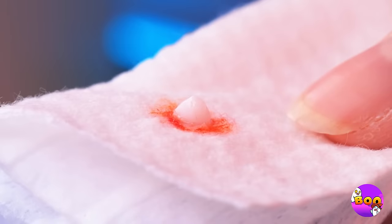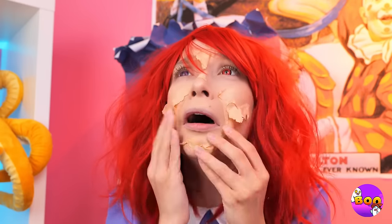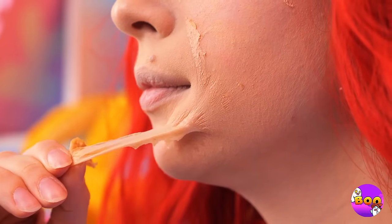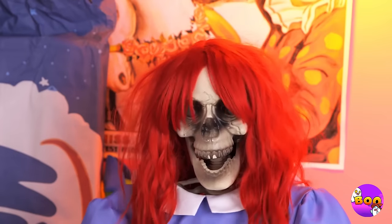Ew, ew, ew. But we're not out of the woods yet — your skin's peeling off. Maybe you have nice skin underneath. Maybe not. Well, now your face matches your hair.